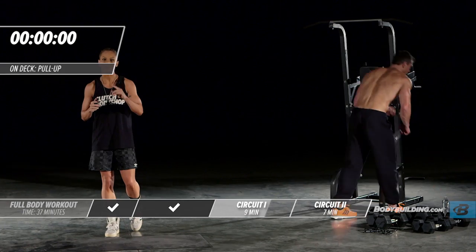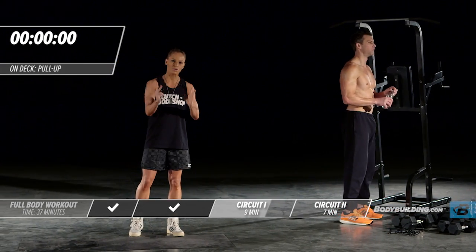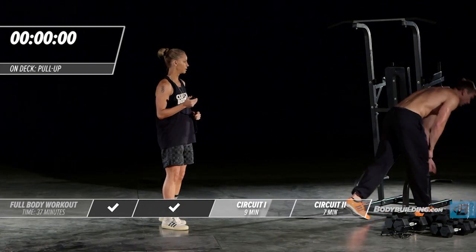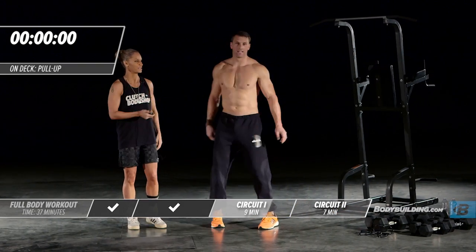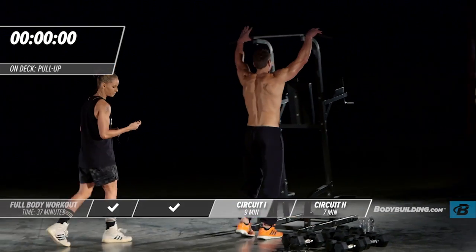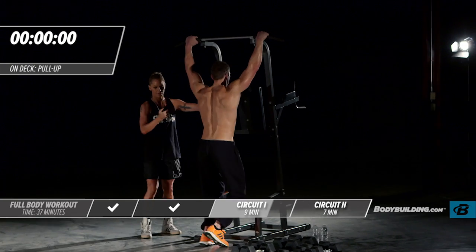We're going into our final round of this first circuit — this should be your most intense round. Let's get right into it with body weight pull-ups. It's our last round. Your intensity should be high — you're trying to get as many reps as possible during these 20 seconds. 20 seconds is nothing — let's do it.